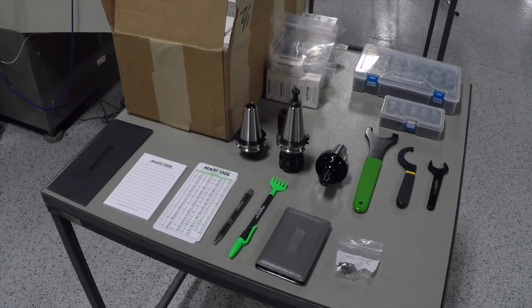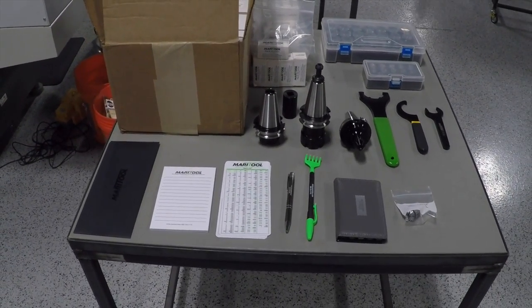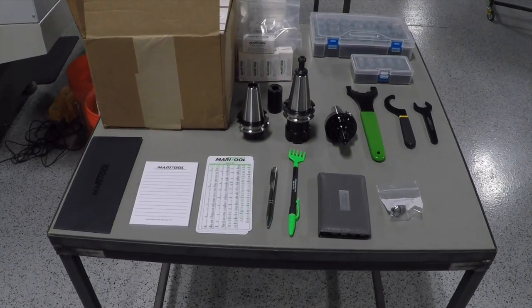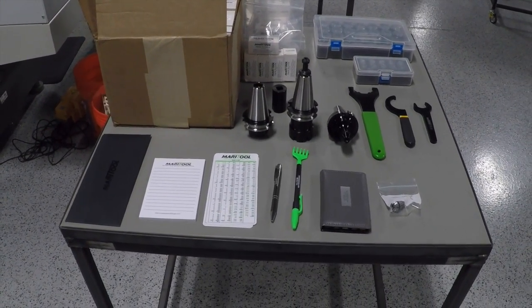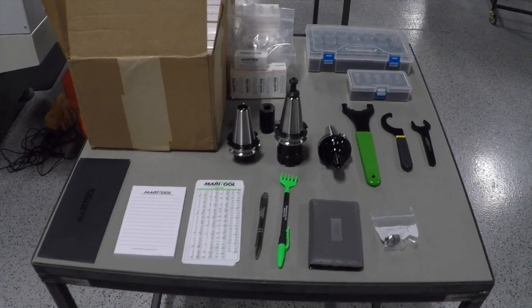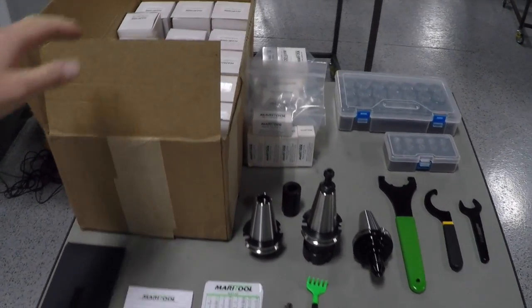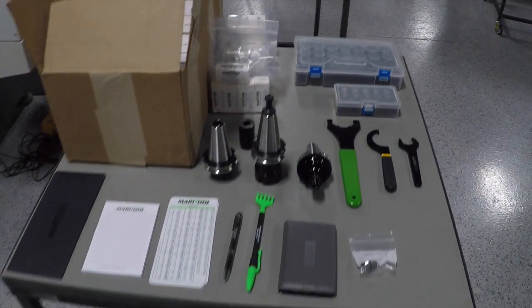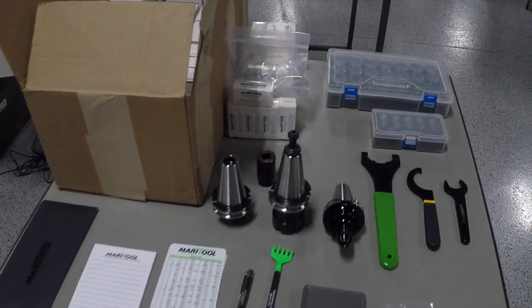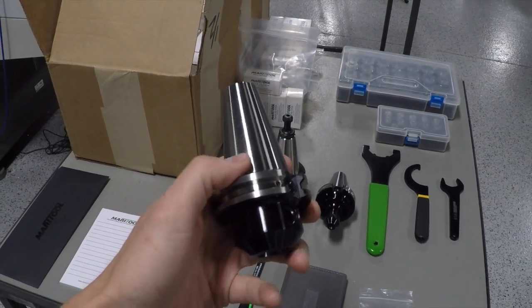The first thing I want to mention is we got our holders in from Maritool and I really got to give them a shout out. It's such a good way to tie in what we're going to end this video with. It just exudes quality. They happen to also be a really good value, which is a rare confluence — somebody producing a really high quality product. These are made in America and the quality does seem to be spectacular.